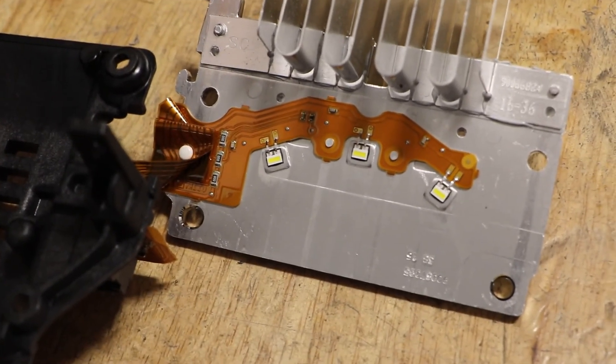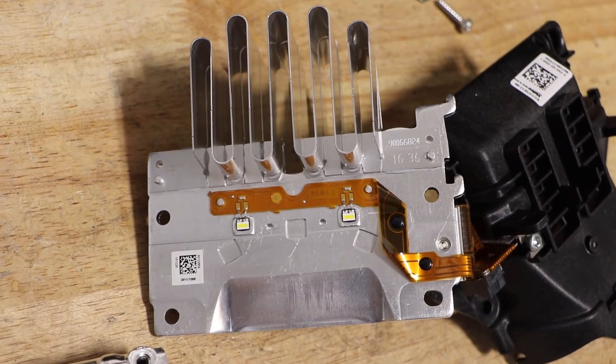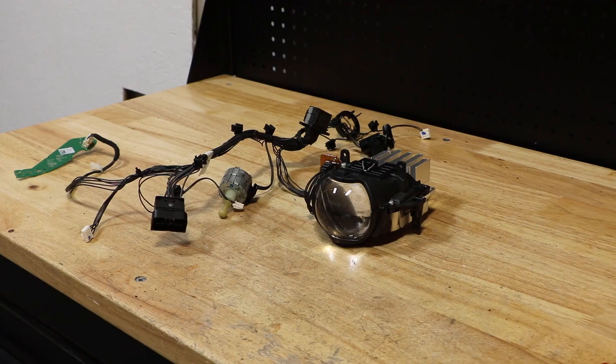We can see that the top half of this has three LEDs and the bottom half has two LEDs. I hope you found this video useful. Thank you for watching.